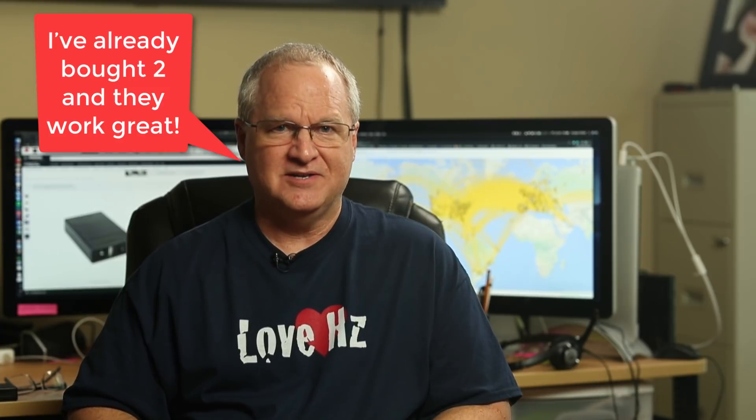Hi, I'm Cliff, N4CCB. I'm here to tell you about a battery that's inexpensive and perfect for QRP radios.